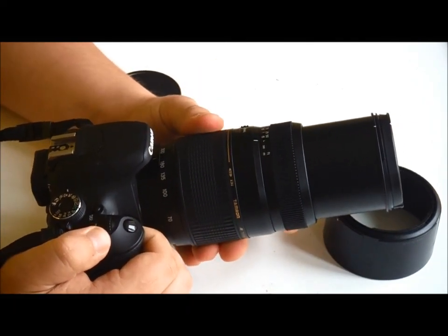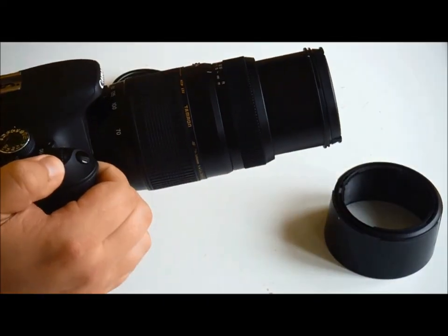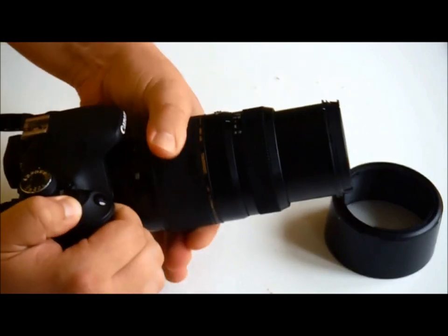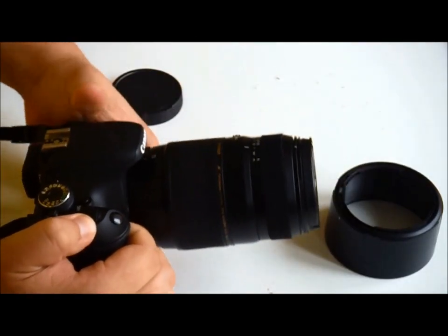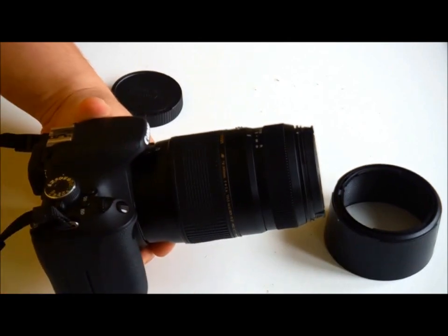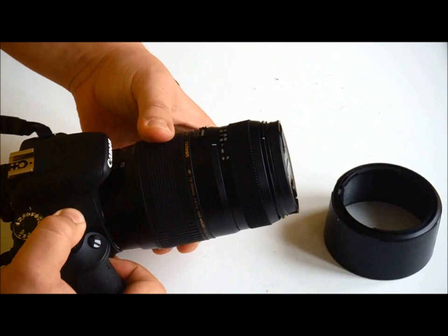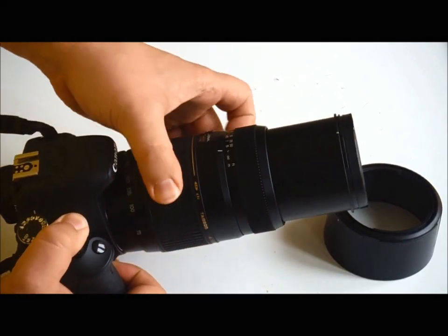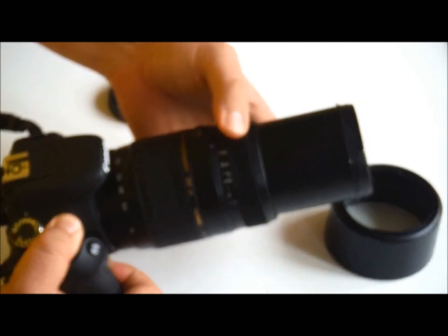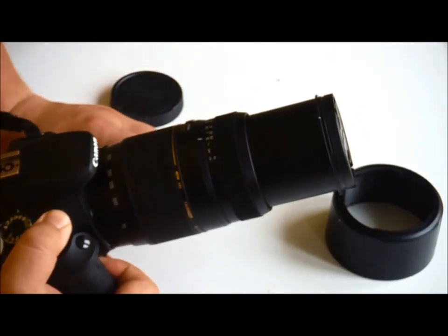It is quite a stiff zoom — you need to use quite a firm hand to get a smooth movement, and it does take a little getting used to. That's probably a reflection of the price, as they've built it tight to give it that solid feeling. On the other hand, the focusing ring is nice and smooth, and the manual focusing on this is excellent. We'll talk about that a little bit more in a moment.